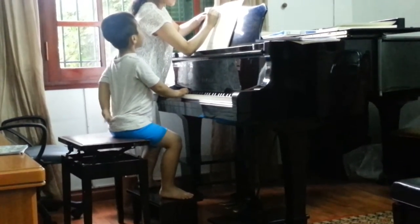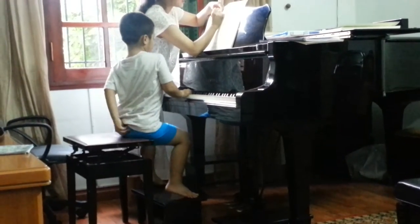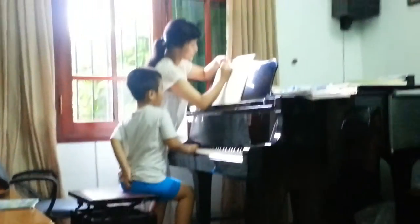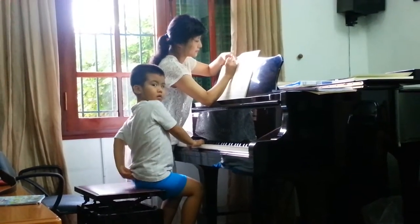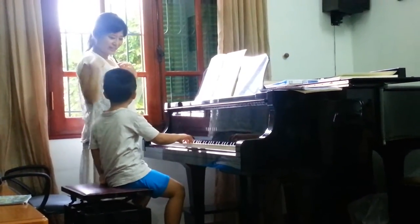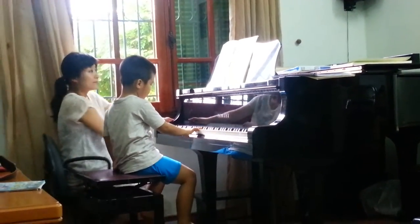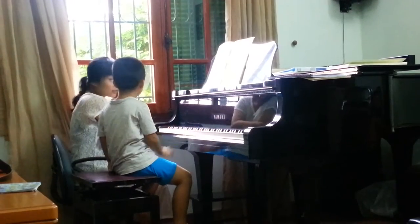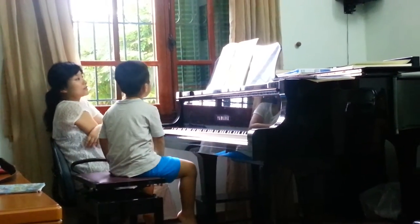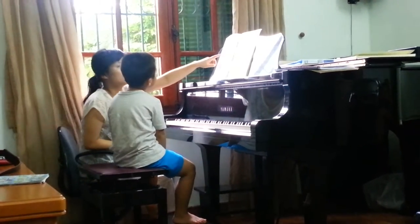Straight, straight, straight — straight your back. Sit well. Ok, ok, ok. What is it? You can bring your back to me now. Pretty good now. So let's start another practice.